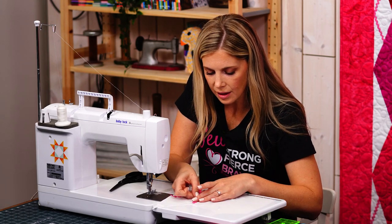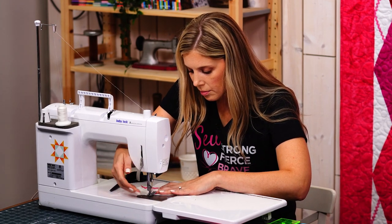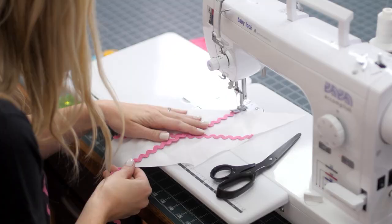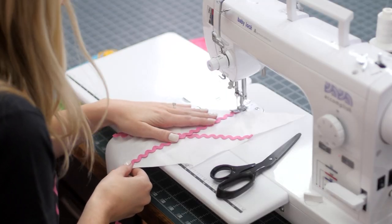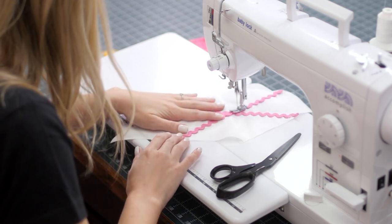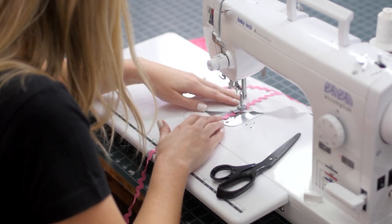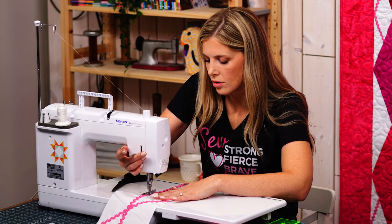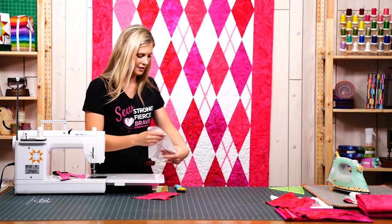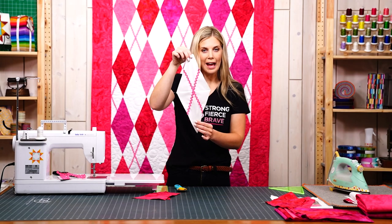You can lay this just along that mark that we put in, put that under my presser foot to get us going, and then just make sure that I'm headed in the right direction, take your time, trim your thread. There is the diamond with the rickrack added.